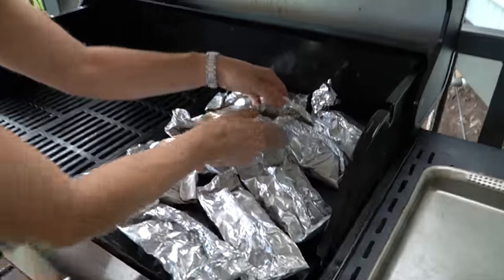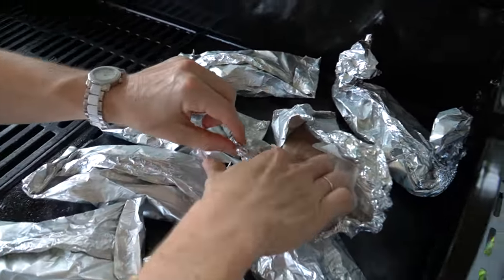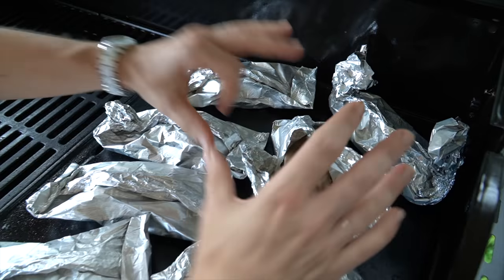I'm just having a little peek on the fish. You can see in here — you want it to be nice and opaque and you want it to start flaking. We are looking perfect.